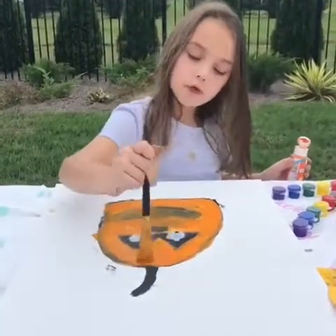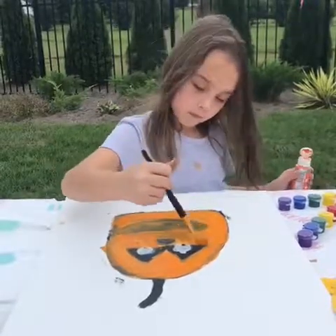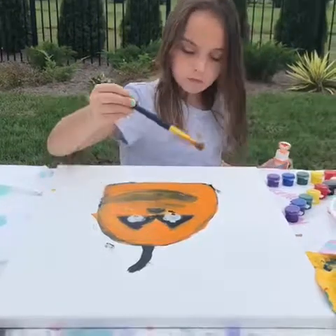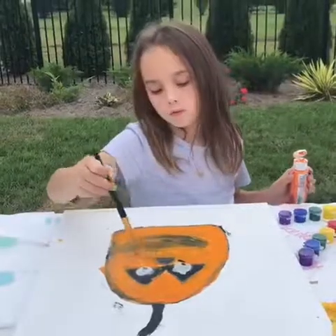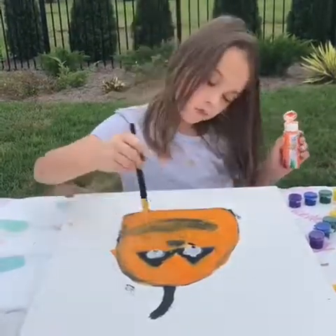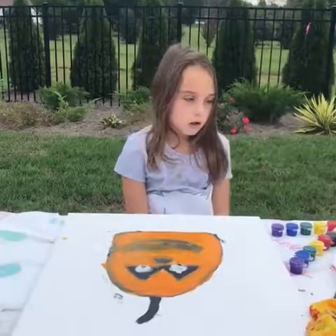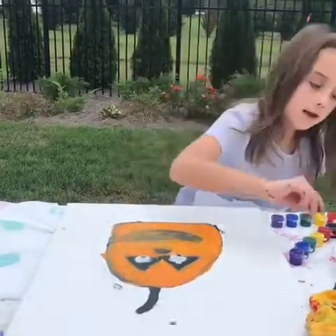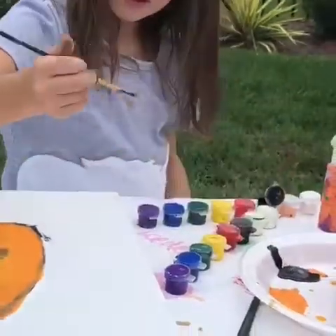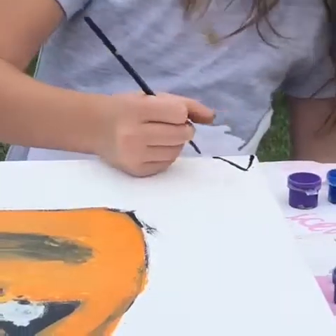I'm gonna draw a gate around the pumpkin since it's almost Halloween. Okay guys, I'm done with my pumpkin — I'm doing a black gate. If you have this kind of brush you'll need that and you'll need black. Then I'm gonna do a full moon and some stars up top.